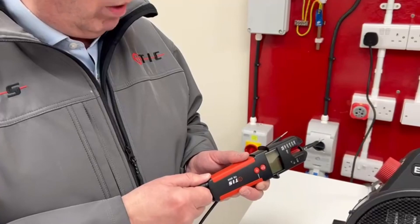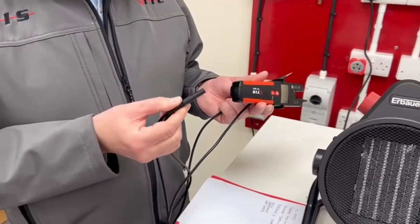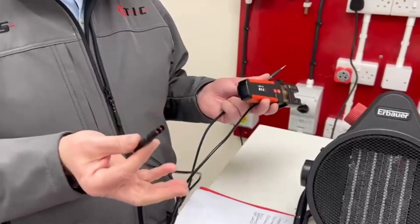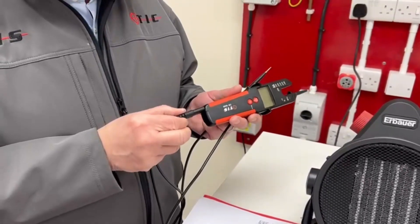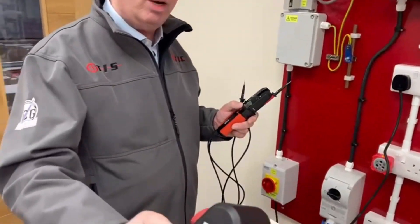Another useful feature: you can also get replacement leads with it. So if you do damage your leads, you don't have to replace the whole unit — we sell spare leads. The first test we want to run through: we've got a heater, a two and a half kilowatt load, connected to our demo board.